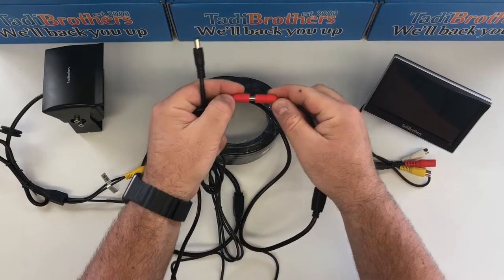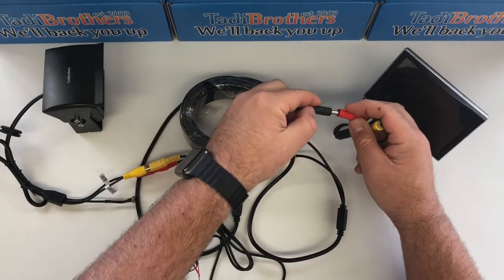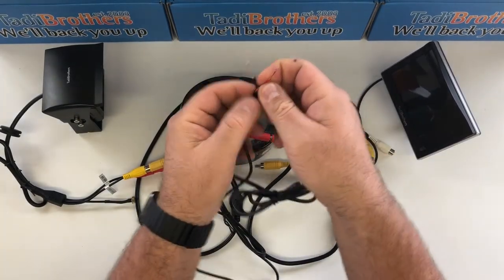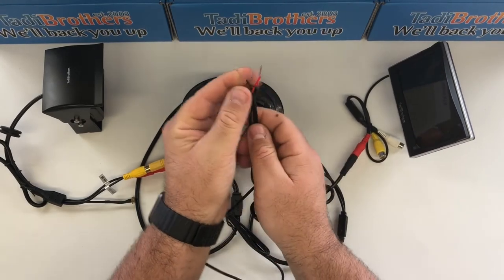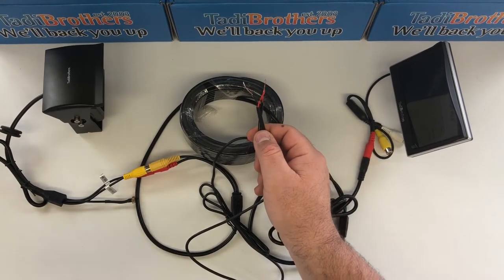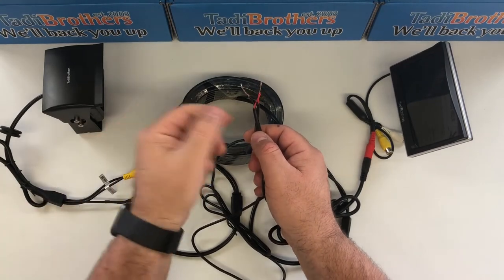So on the cable, I'm connecting the red to the red, and I'm taking the 5-inch monitor and connecting it here like this. Now both of these are going to give you these two pigtails, and you connect that to 12 volts. If you want the system on all the time, you can connect it to some kind of constant power source — you can use one of our cigarette adapters, or just connect it under your dash to something that's always on.